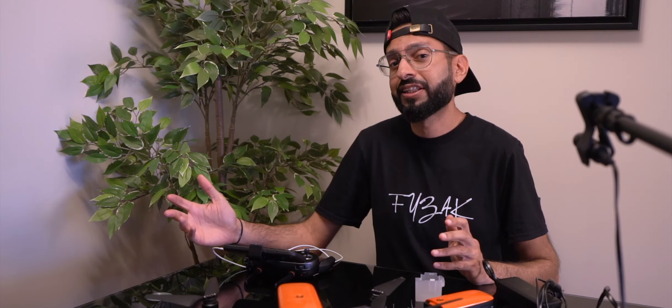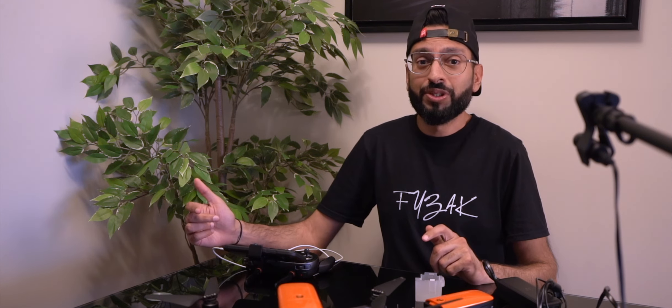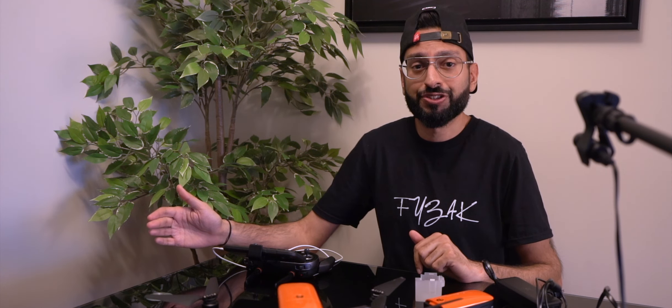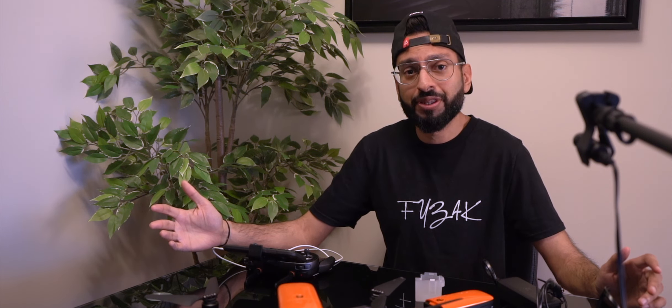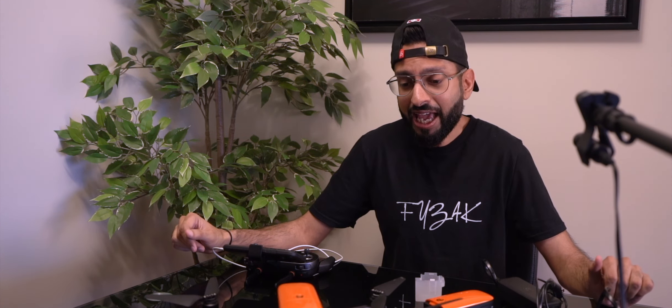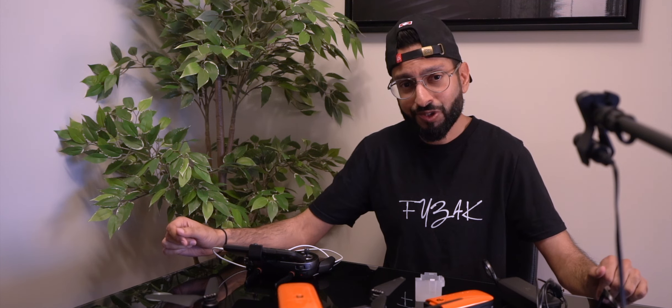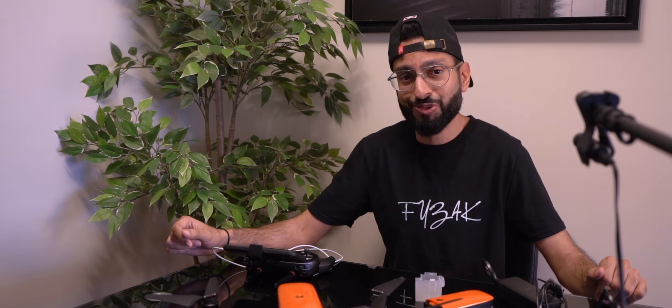I thought that turned out really nice — let me know what you guys thought in the comments below. You can have a lot of fun with this drone for leisure or professional use. I hope you enjoyed this video today. If you appreciate it, please smash that subscribe button — it really helps me grow. Take care of yourselves and we'll catch you on the next one.